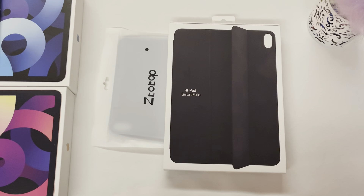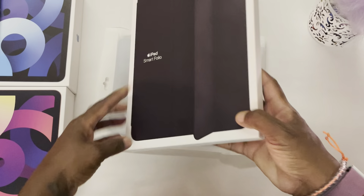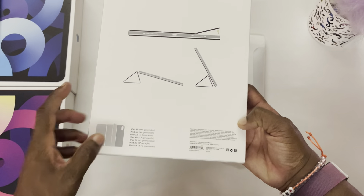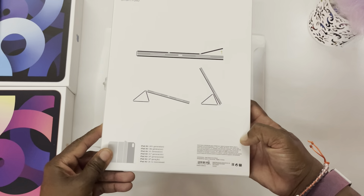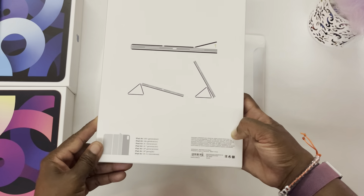They have classic black, deep navy, white, cypress green, and citrus. Taking a look at this Smart Folio, on the back of the box there are instructions as well as a reminder that this case is compatible only with iPad Air fourth generation.